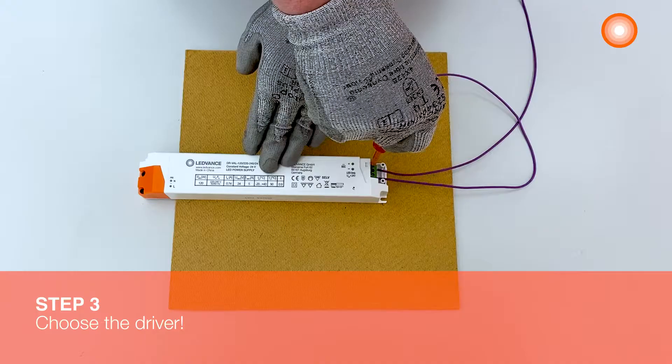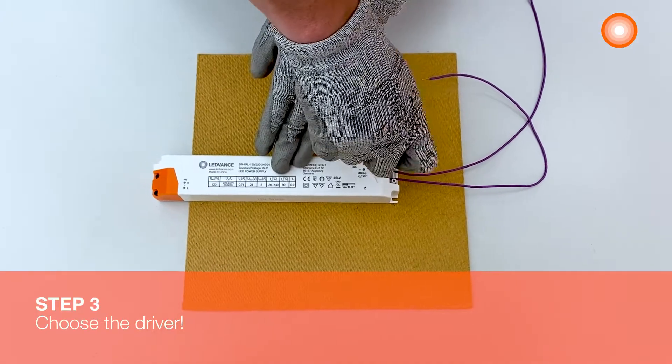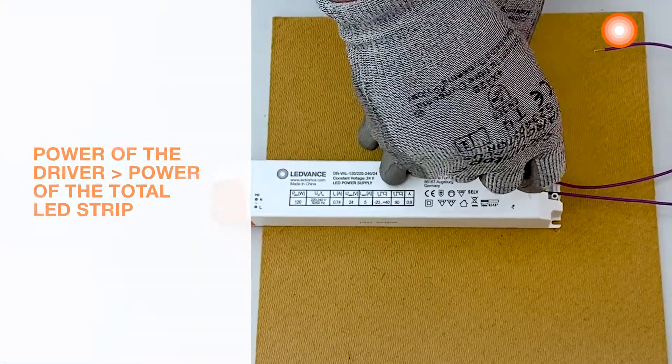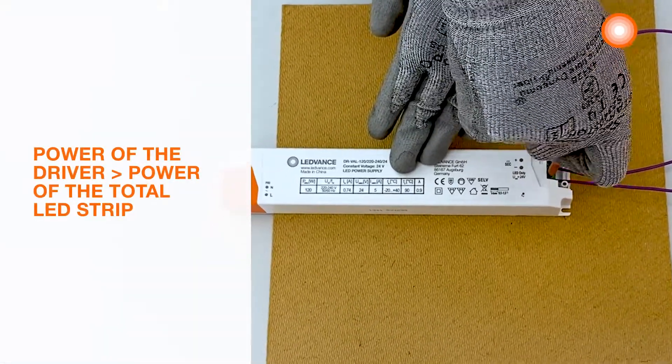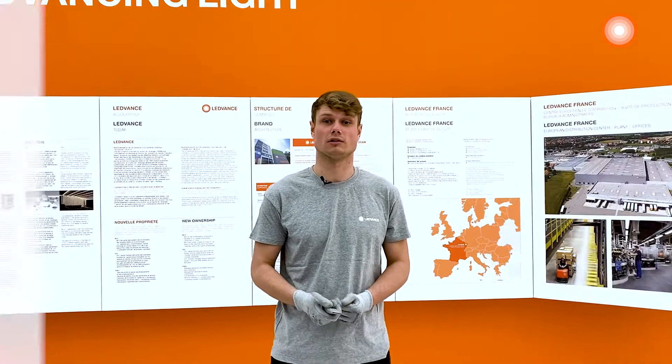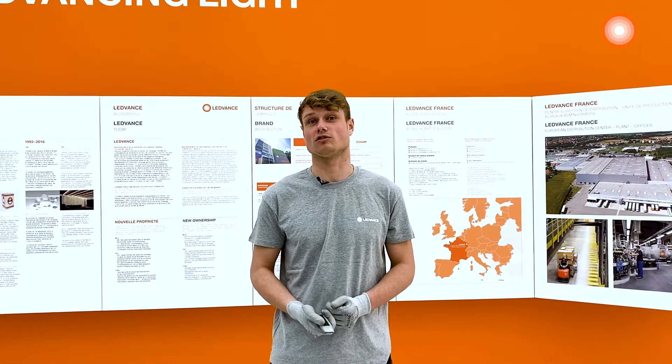Step 3: choose the driver. We will now proceed to the connection with the driver. The power of the driver must always be higher than the total power of the LED strip. So for our LED strip, I've chosen a 120W LED driver. We can connect it now to the controller.